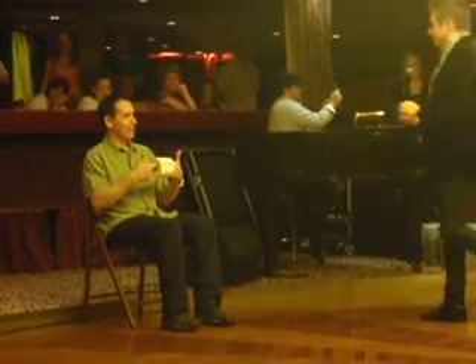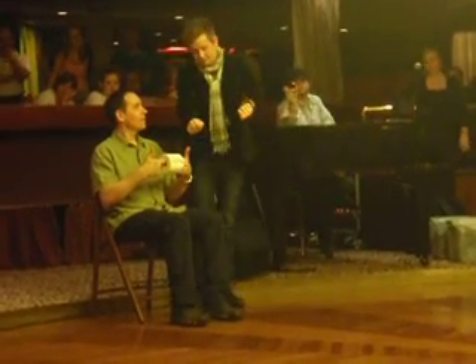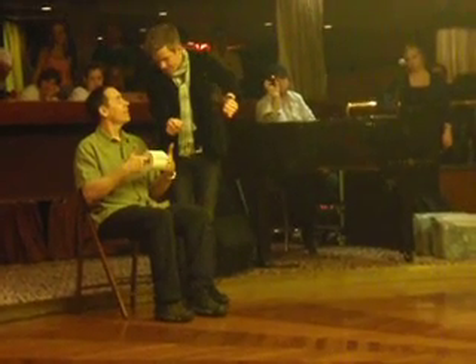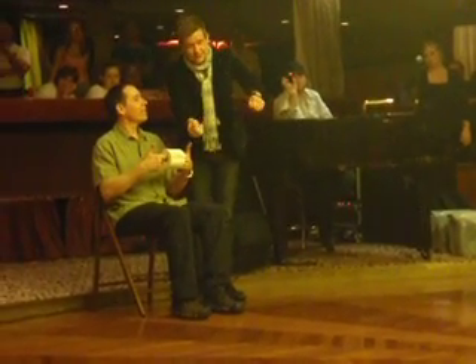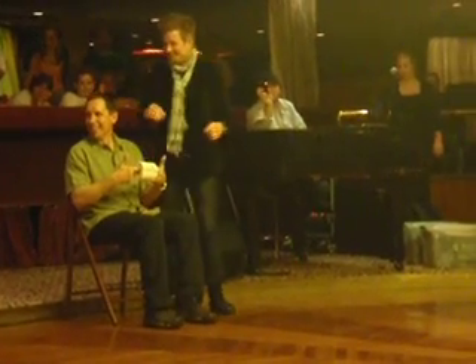You ready, Rick? Alright, we'll start with a really simple one. I know it's obvious to you, but I just want to make sure — a lot of people get their directions mixed up. I want to make sure you know the difference between the right and the left. Right or left? Left hand. Nicely done. Give a big round of applause. Your daughter went further — she did a good job.